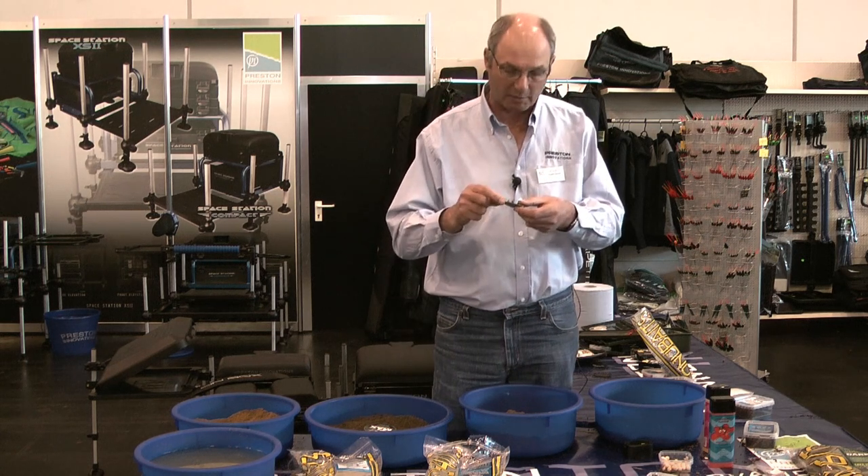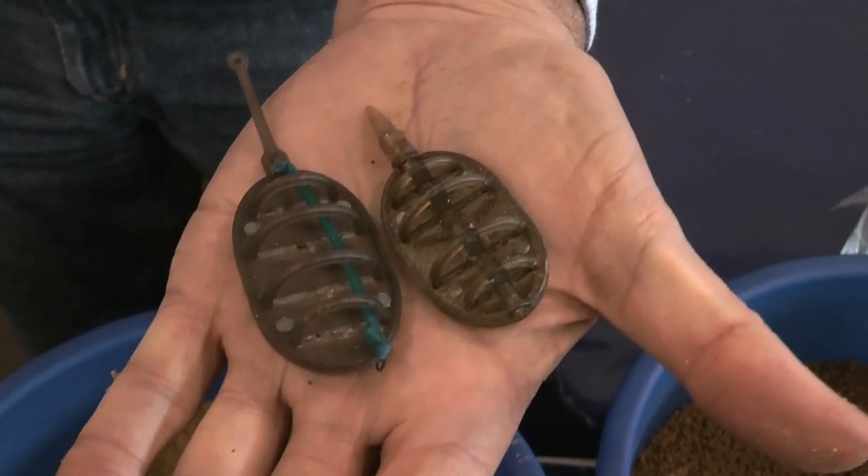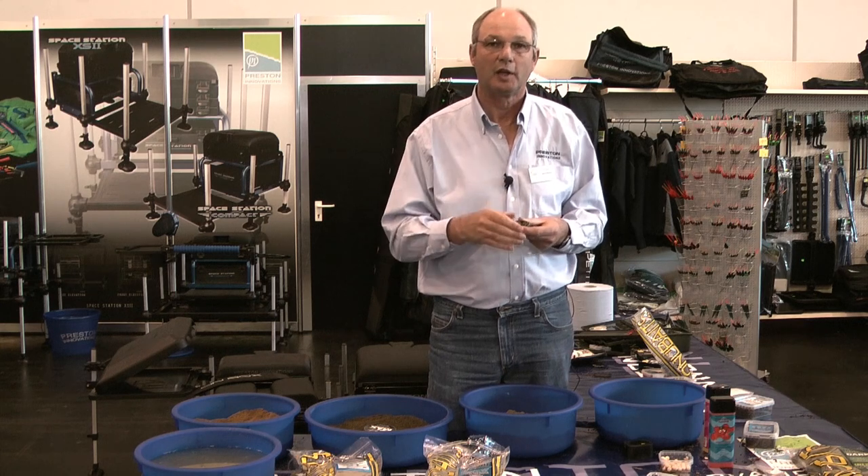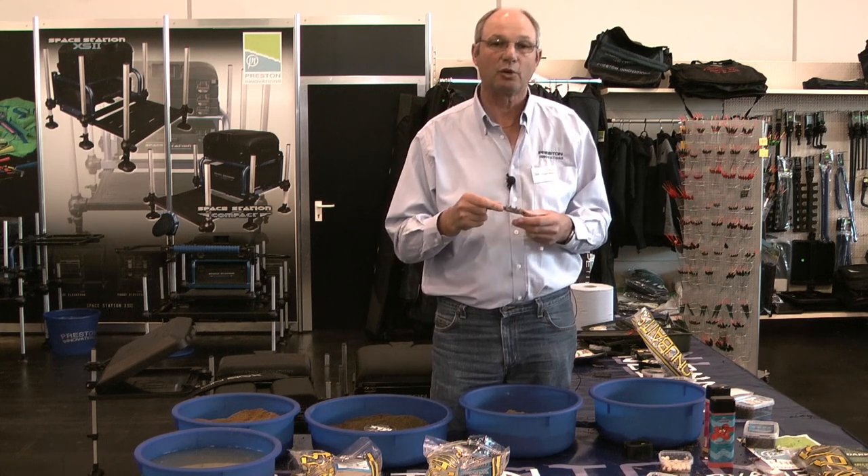First of all, there are two types of method: an inline method and an elasticated method. In England, some fisheries ban one or the other; on the continent at the moment you can use either.